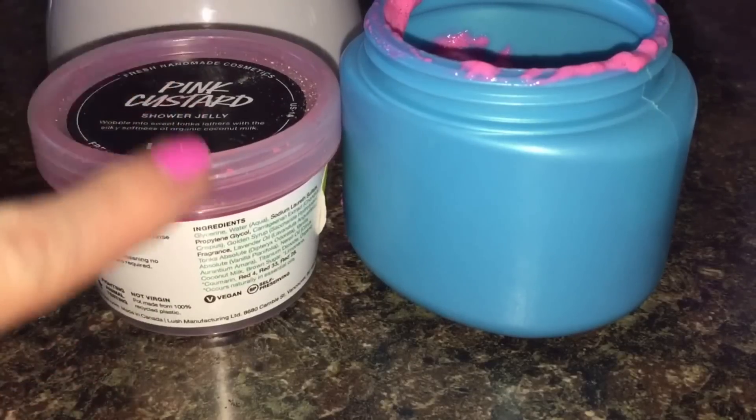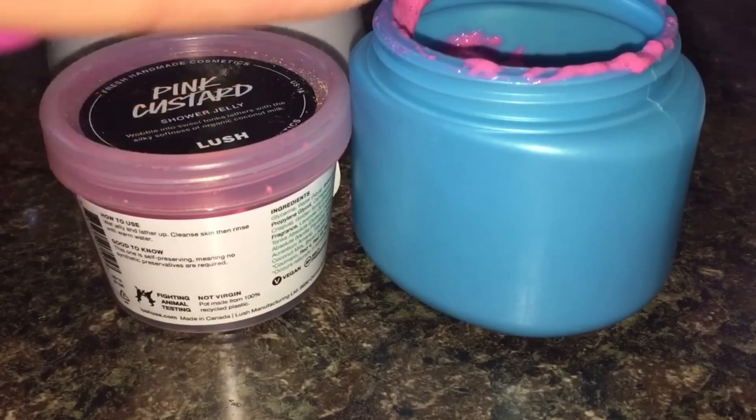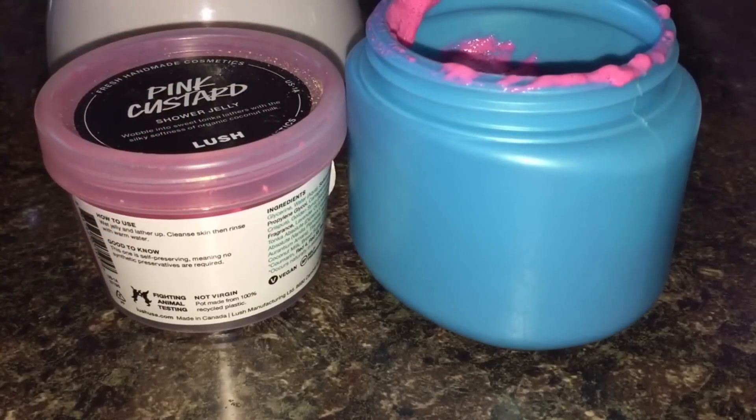For my first attempt I am so happy with how this turned out. It whipped up amazing — it was really, really easy to do. The amount of volume that I got from this is outstanding. It's quite mousse-y, mousse-like, still thick and slightly tacky, but to describe it perfectly it is the exact consistency of a mousse. So from the half a piece of pink custard shower jelly that I cut up and used, we got so much more out of it.